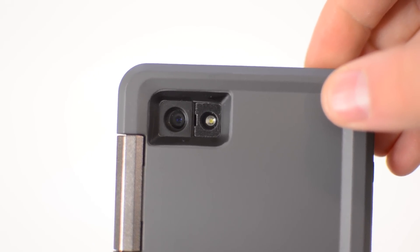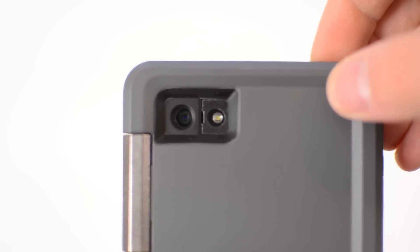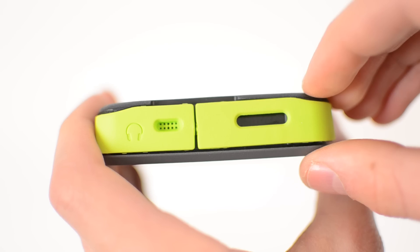Your mute switch is reversed, so up means down and down means up. On the back you have your camera cutout which I've had no problems with — no flashback issues. You also have a little slot for your microphone on the back to let audio pass through, but no water will get through there.